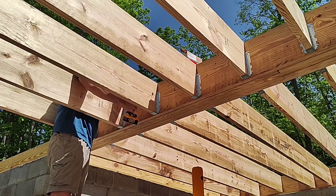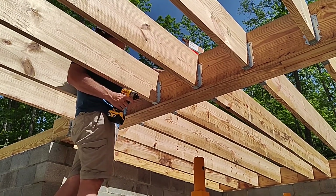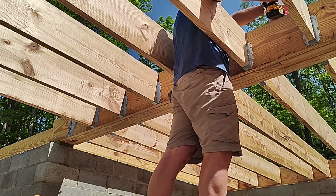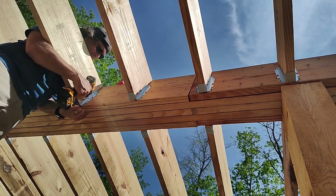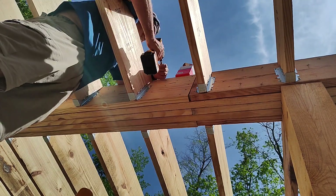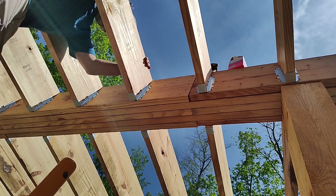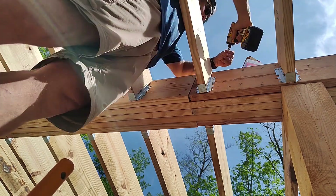Now I move to the other side and start securing the joist hangers. When I originally put up the hangers, I put in four screws — two on each side — just to get them in place. The joist hangers take eight screws into the beam and an additional four screws, two on either side, going through the joist and into the beam. I did that in case I had to adjust a hanger. Everything went great. I highly recommend using screws instead of nails — there's something much more satisfying about screwing a joist hanger in and seeing it draw in the flange. And if you make a mistake, you can always remove the screws and re-screw as necessary, as compared to nails.